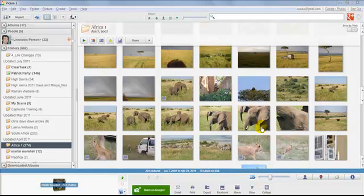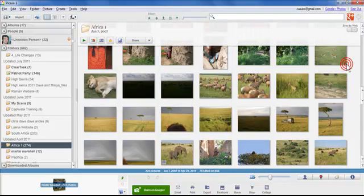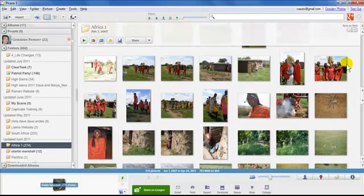This video is going to be about both making collages in Picasa and also working with the movie feature — how to make movie slideshows within Picasa. I'm going to jump right into it and make a collage. The first thing you want to do when making collages is select the photos you want to work with, so you can go shopping around for whatever photos you want.